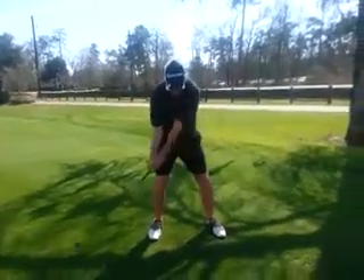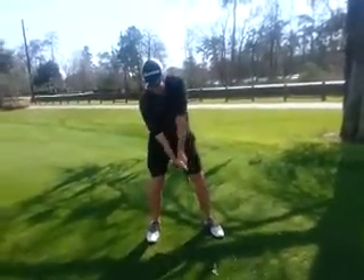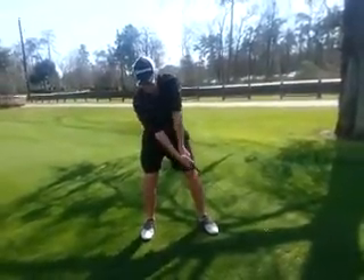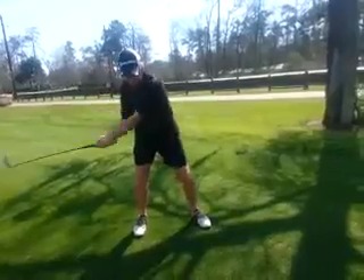And as you go back, your right pocket turns, your right knee straightens. You've got to make sure your head stays a little more steady there. And then your arms feel like they stay in front of you.